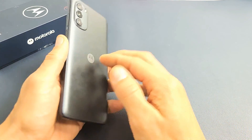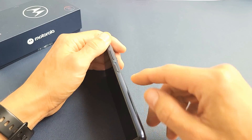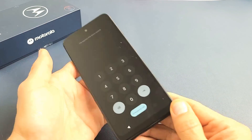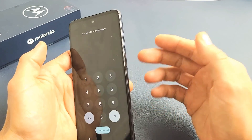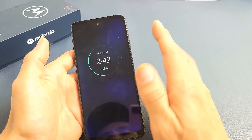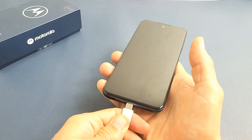So you still have a black screen — no problem. The next thing we want to do: if you have a case on here, take the case off. You have the power button here — what we want to do is press the power button kind of hard three times: one, two, three. Three times is enough; if you do more than that, you may call the emergency hotline. Basically, what I did was in case it was stuck or jammed — maybe there's water in there, coffee, soda, or sweat. Now we're going to give the phone some power and plug it in.